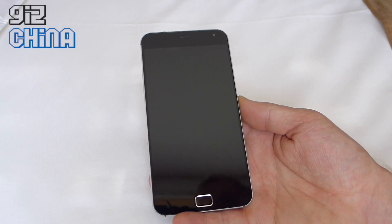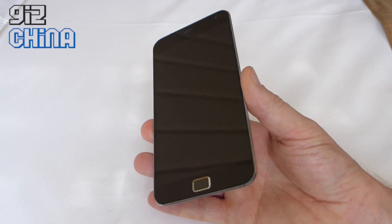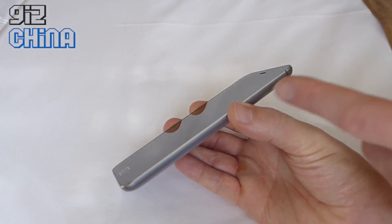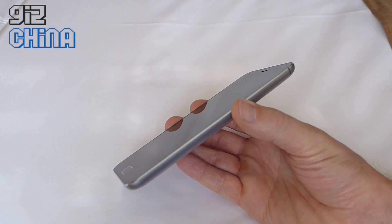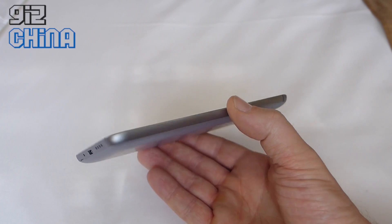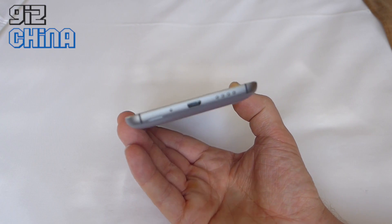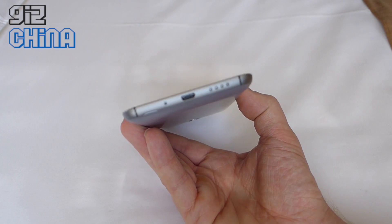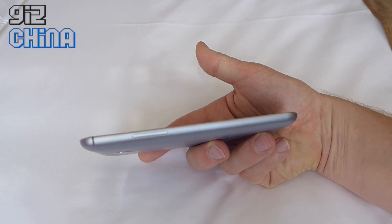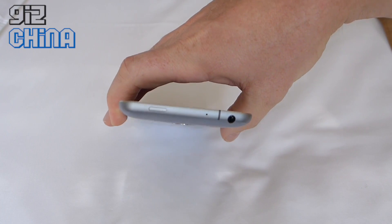Let's take a look around the sides and back. The design overall is very similar to the Meizu MX4 — just larger. We've got the same polished bezel on the edges, an aluminium chassis exposed all the way around, and machined areas for the micro SIM, speaker, and microphone. There's a removable rear panel made of plastic. On the left hand side there's a volume rocker, and at the top there's a 3.5mm headphone jack and a power button.